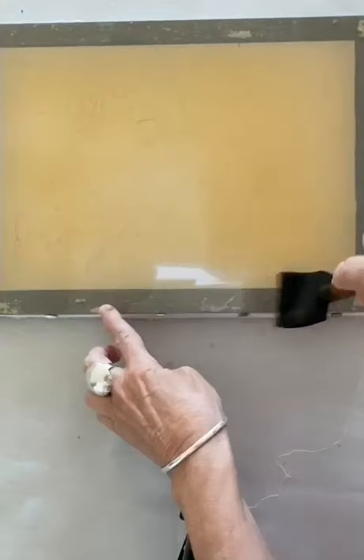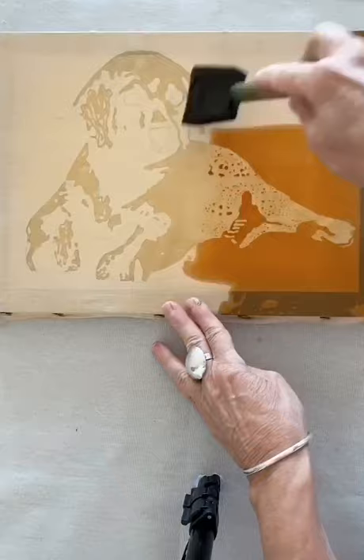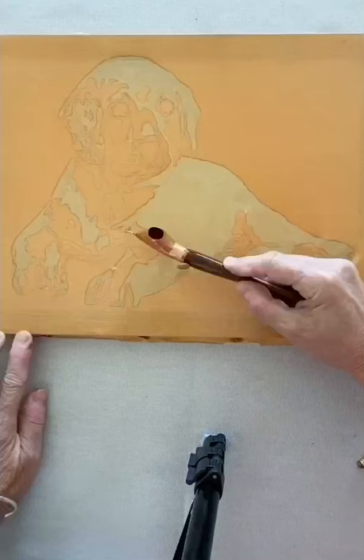I put a light tan all over my fabric and I wax the areas of my Labrador I wish to keep this particular shade. I put on a darker tan and I wax the areas that I wish to keep this particular colour.